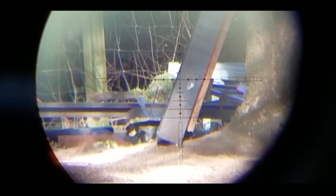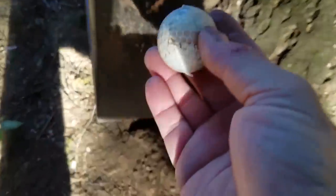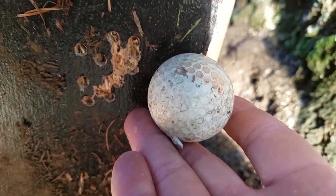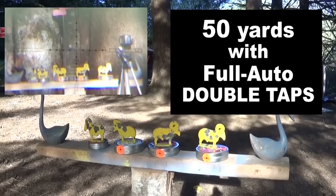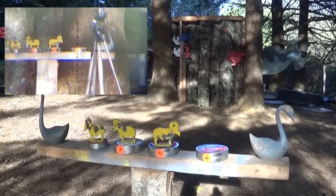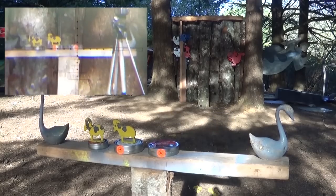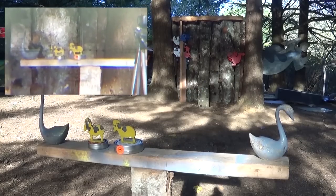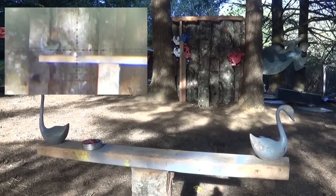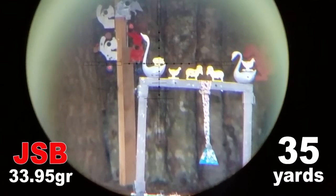That was 50 yards away — this is a golf ball. This is my group — I just put 19 shots inside a 50-cent piece and wasn't even trying. The regulator is adjustable from a small easy-to-access knob just in front of the air fill, which you should never touch.